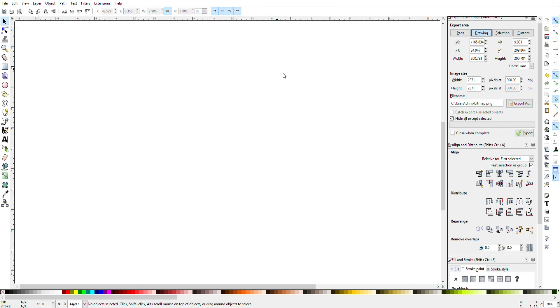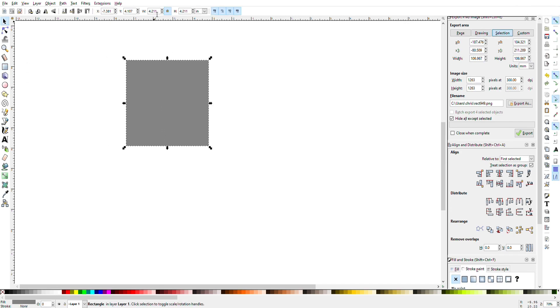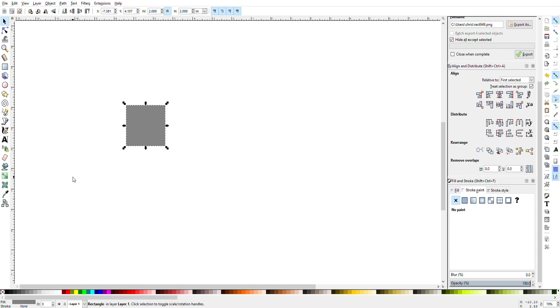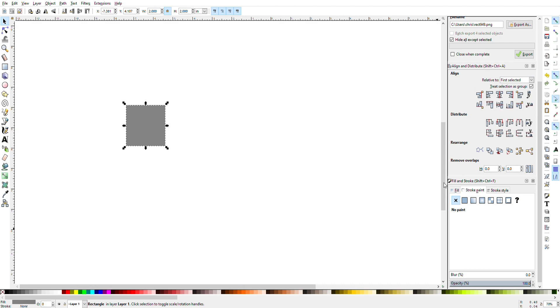After you do all that, the first thing I'm going to do is draw a square. Hit Ctrl-click on your canvas and drag out a square, then I'm going to resize the square to two inches up here at the top where it says W. Then you'll go to Object at the top of your screen, hit Align and Distribute, and also Fill and Stroke — that brings these menus up on the right side of your screen.